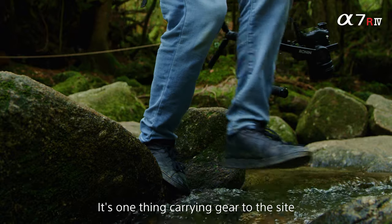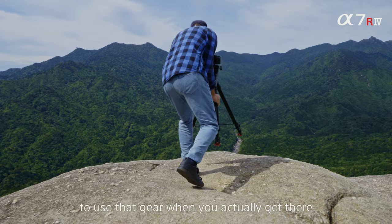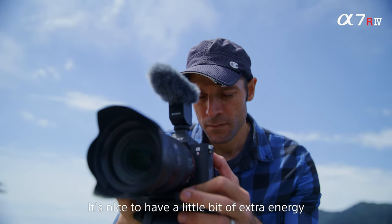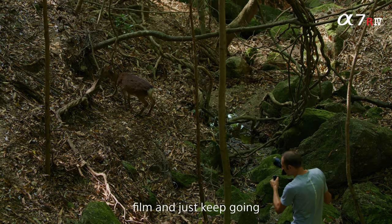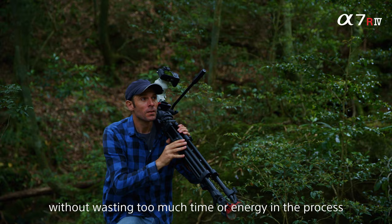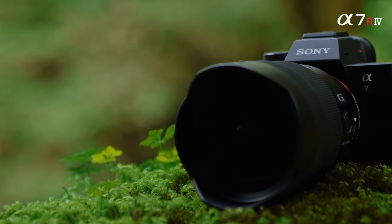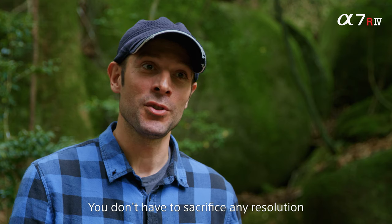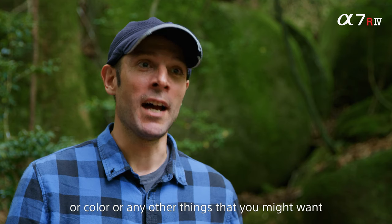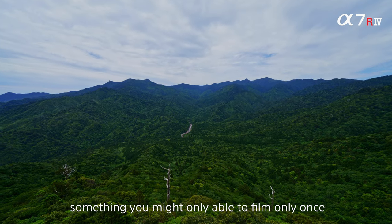It's one thing carrying gear to the site; it's another thing having enough energy to actually use that gear when you get there. So it's nice to have a little extra energy, or just stop on the side of the road when you spot something nice, switch it on, film, and keep going without wasting too much time or energy. You don't have to sacrifice any resolution, colour, or anything else when you're filming something important — or something you might only be able to film once.